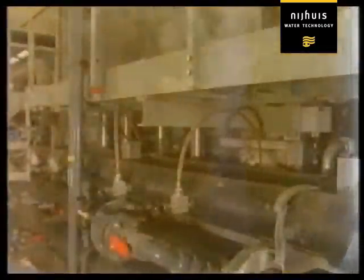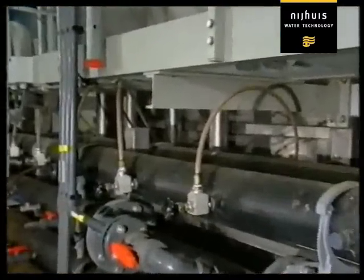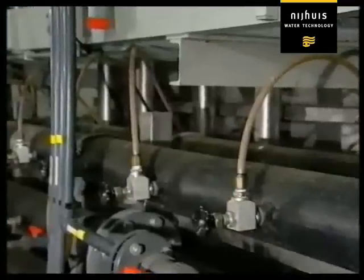The treatment takes place in this system of high-grade synthetic pipes. At the same time, aerated water is added under pressure by way of a specially designed expansion system.